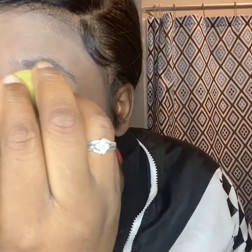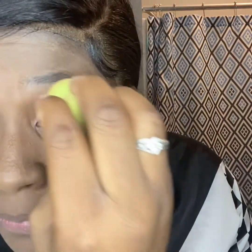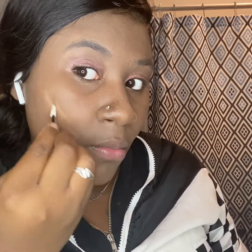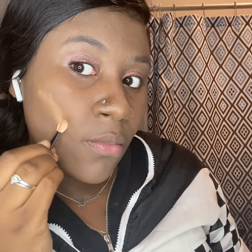So now I'm doing my eyeshadow. And now I'm just going back in with my sponge to kind of correct anything, or any eyeshadow that has gotten on my foundation that's not supposed to be there.